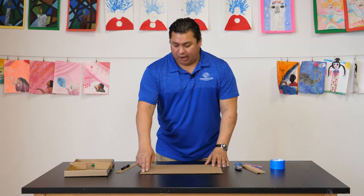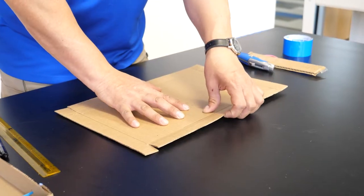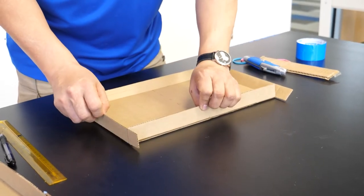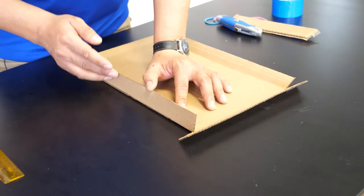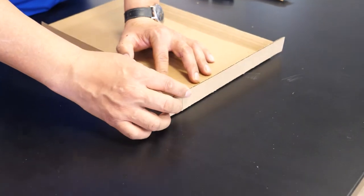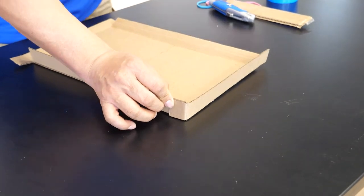Now that we've cut in the lines, our next step is to flip the cardboard and fold along the lines — that's going to create the walls of our game. Once you fold your walls, see this little part right here? That's the only part I cut completely, so when it goes up you fold that, and that is going to hold the wall.